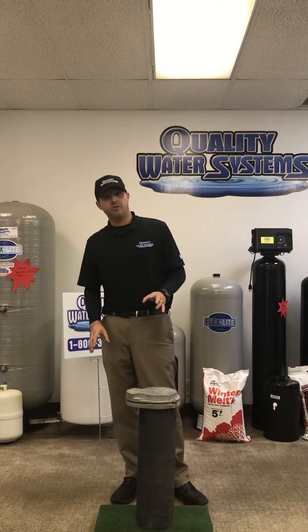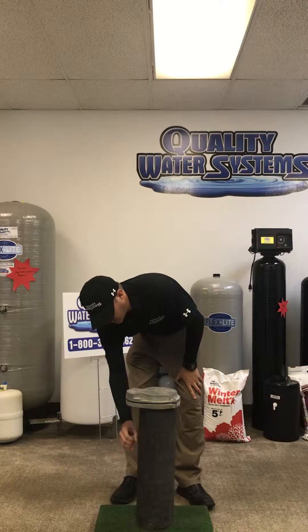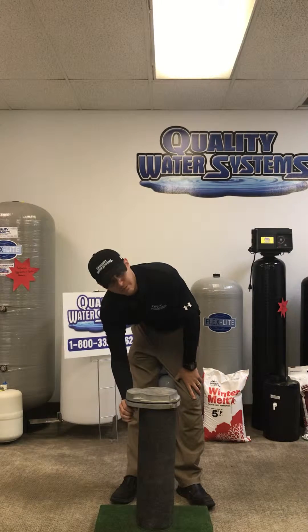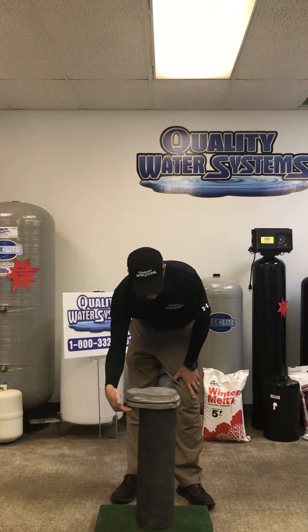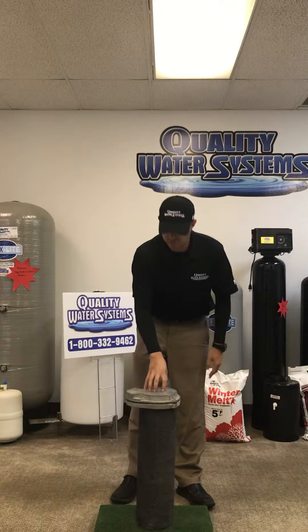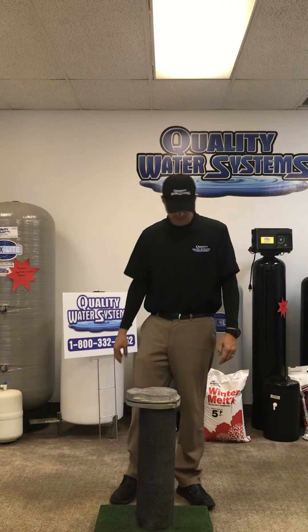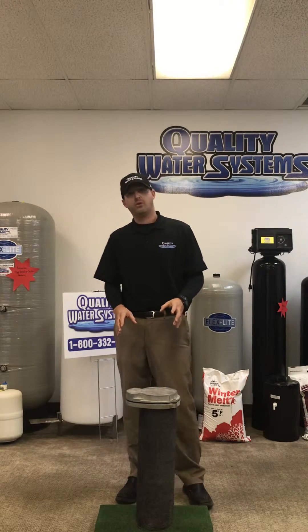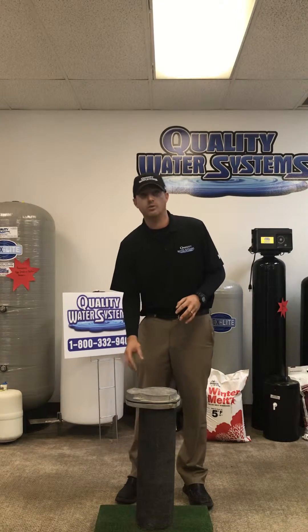This model doesn't show this, but on a submersible pump you have your 1 inch PVC that comes up into a male-by-glue fitting, and the wires come up next to the well casing. The wires go up and inside there are three wire nuts that hook your wires to your well pump. You want a bug-proof well cap so you don't get any animals or anything like that up inside your water well.